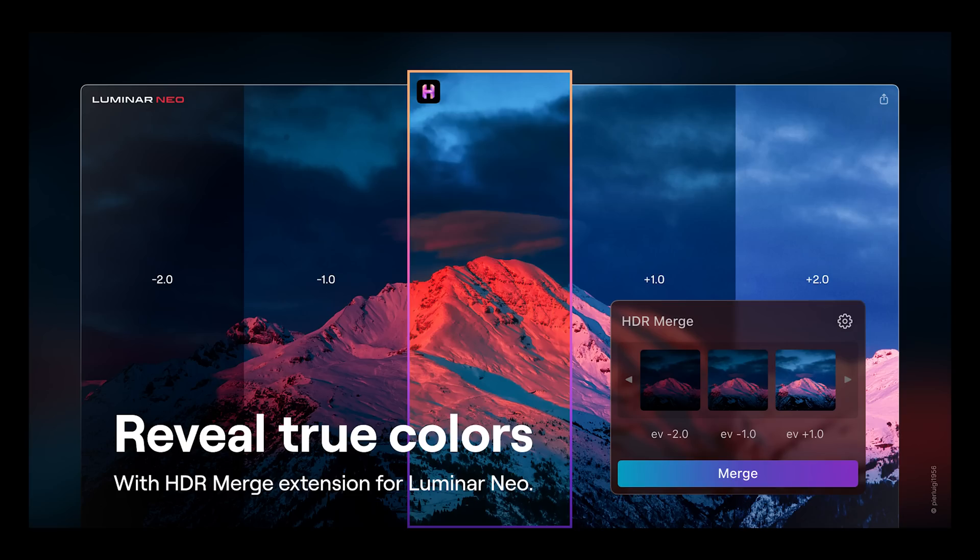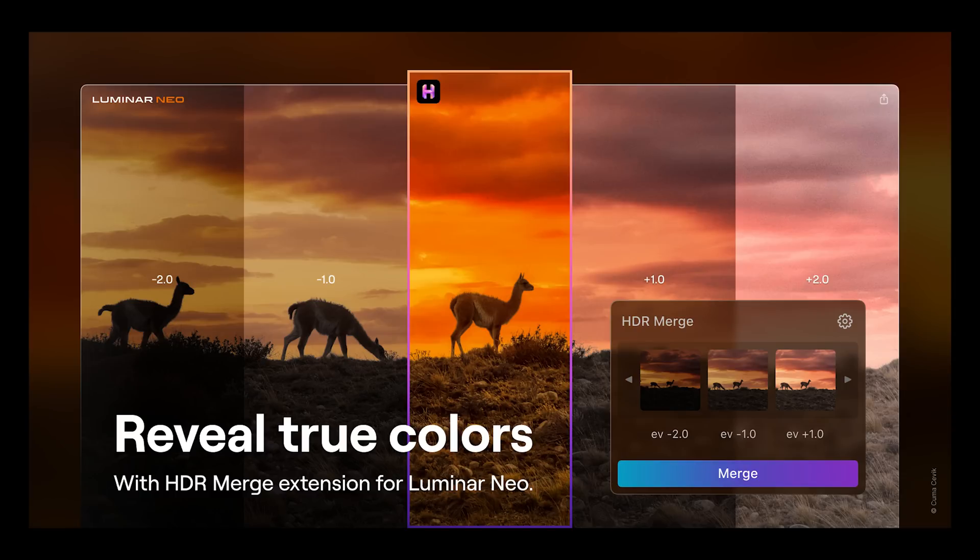Along with the latest update for Luminar Neo version 1.2, Skylum have also released an HDR Merge plugin for Luminar Neo. So let's take a look at what it does, if it's any good, who should get it, and who should take a hard pass.